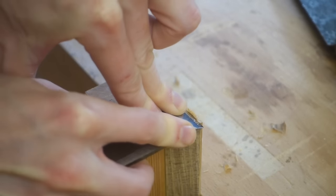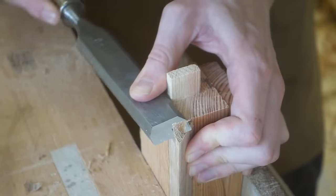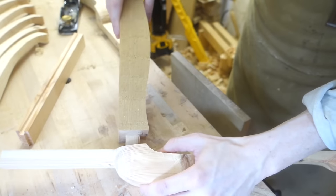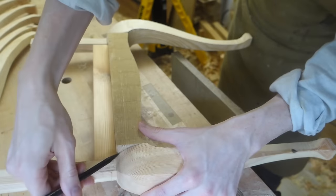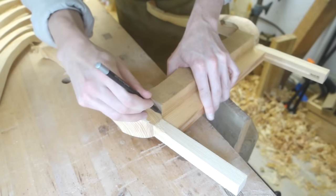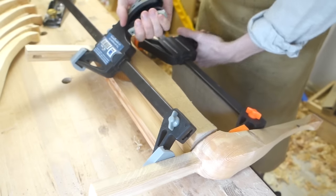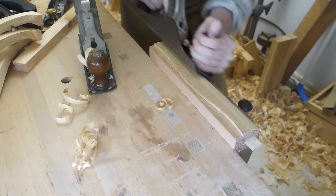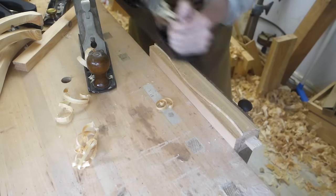I cut off the excess and trimmed the runner flush with the shoulder of the rail. I then dry fit these rails to the legs again to mark the outside swell that I mentioned. You can see how this would make it near impossible to clamp the drawer runners if they were to be glued in place any later, since this curve removes the opposite edge.